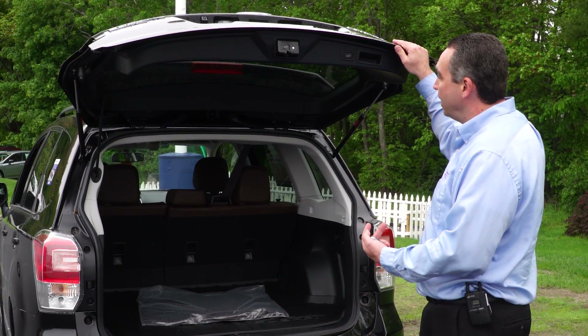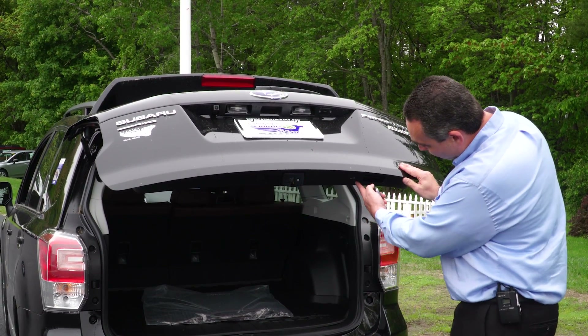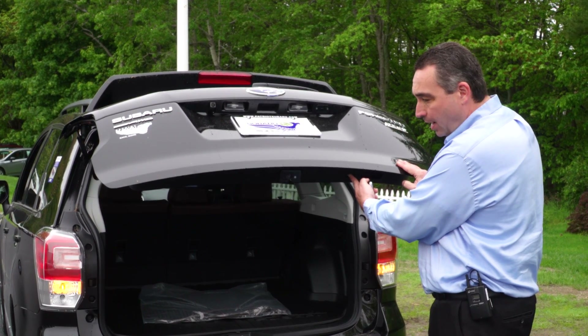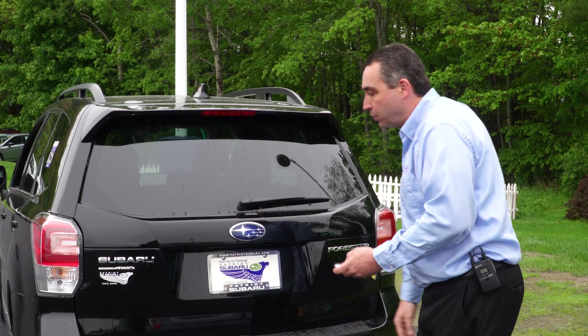Now, some customers don't prefer the fully extended version because it's too high for them, so you can bring it down to a height that works for you. Press the reset button and hold it until the car beeps. Once you've done that, you've now set the rear gate.